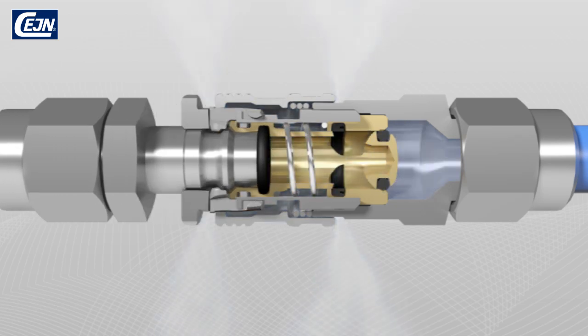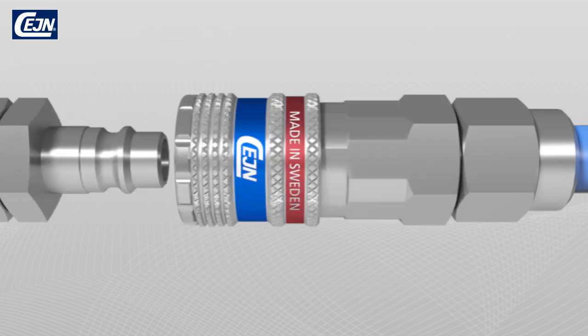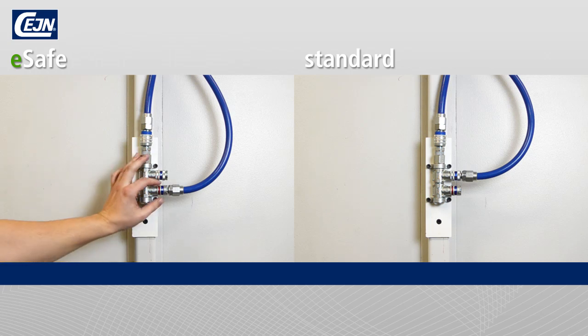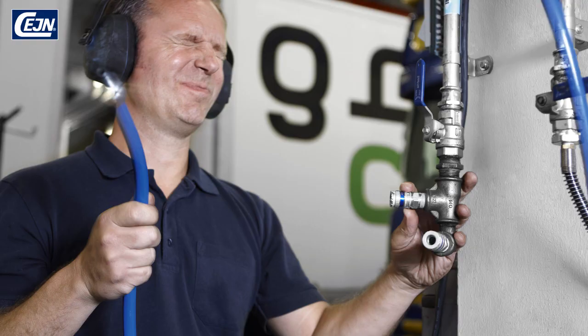During disconnection, the pressure is bled off and the nipple is easily removed without recoil. This is how it appears when we compare disconnection between E-Safe and other types of coupling. With E-Safe, you prevent expensive occupational injuries due to loud noise and recoil.